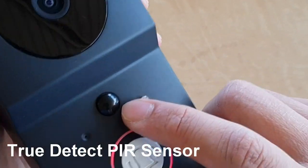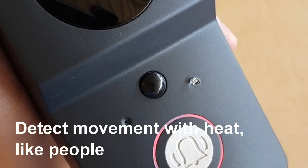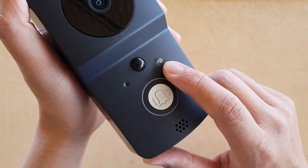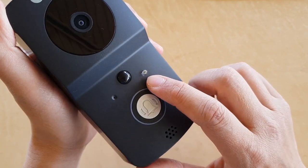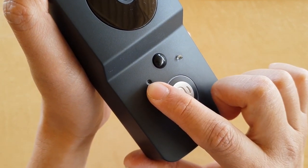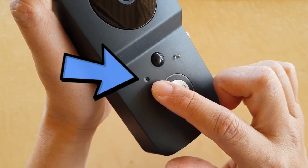Just below the camera is the black thermal sensor. It uses dual-detect technology — it detects when there is someone moving about, but it doesn't detect tree movement. To the right is a day and night sensor, which detects whether it is day or night and allows the camera to record accordingly. On the left-hand side, this small hole is a microphone.